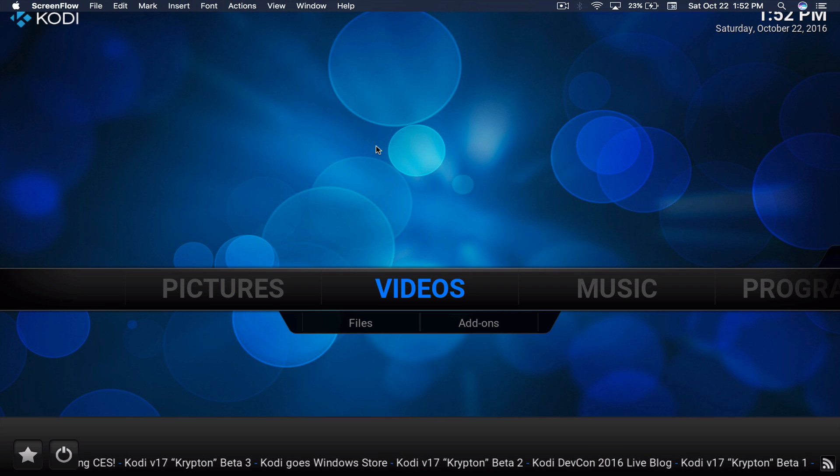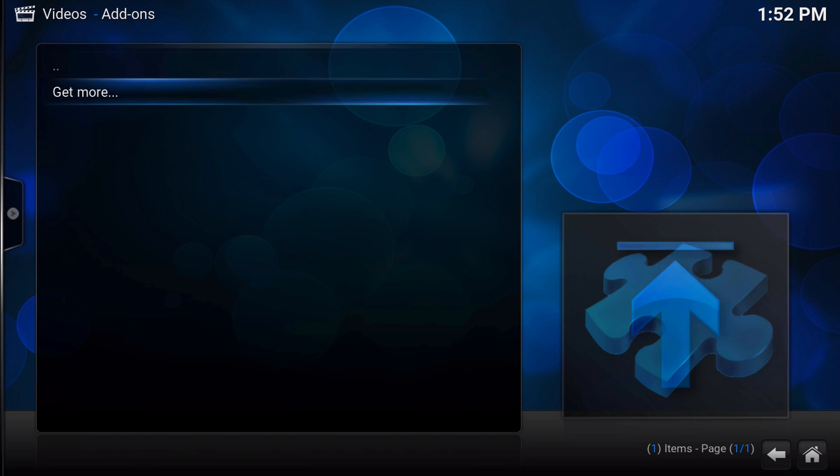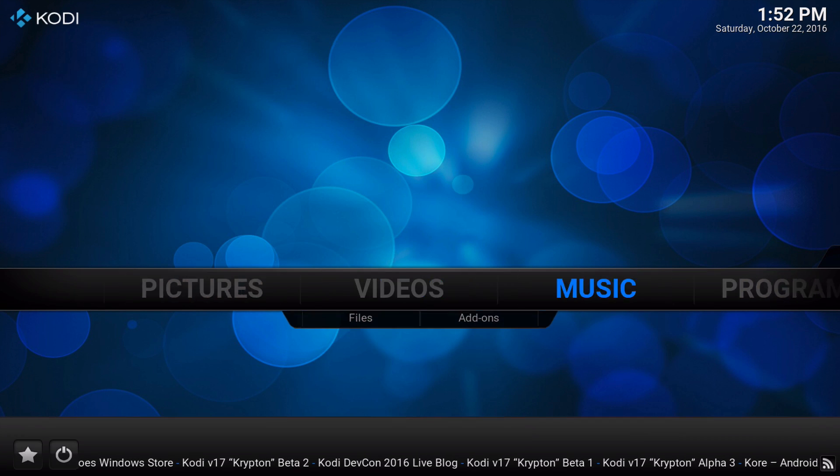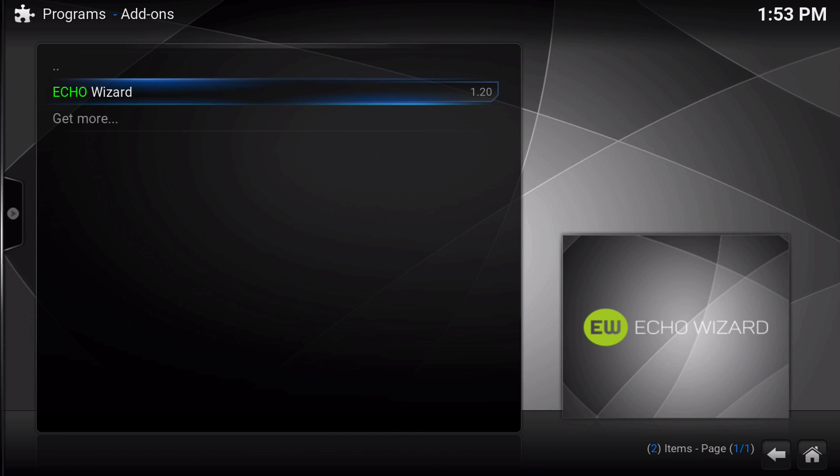Welcome back to the official Echo Wizard channel. I'm the Macmage, and in this video I've completely erased Kodi and have a fresh copy of it. The reason I've done this is to show you that you only need one repository to set up your entire Kodi system — and that's because you only need one add-on: the Echo Wizard.